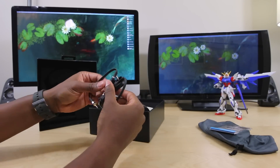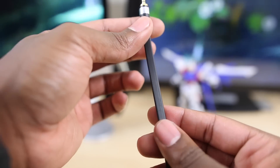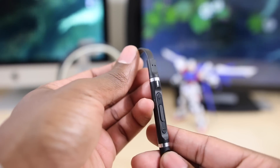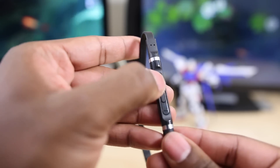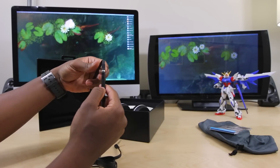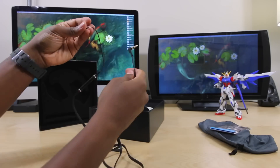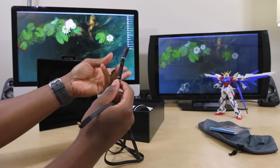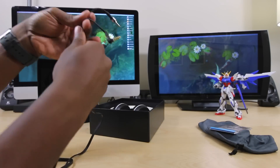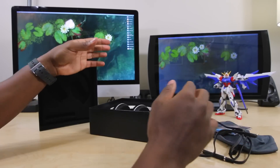We've also got an inline remote with a flat, tangle-free cable. It has a pretty big remote — it's actually really surprising how big it is, which I guess makes it easier to grab and hit the controls. It has a mic in the back, plus play/pause and volume up and down controls. It's got a decent length to it, nothing too large. Of course, this is made for portable use with your iPod, iPhone, and stuff like that, so it's not going to be an extremely long cable. I'm a fan of cables this size — not too much dangling when my phone's in my pocket.